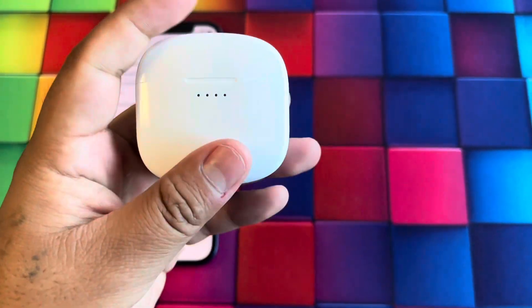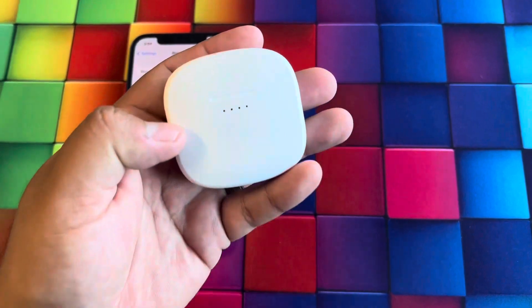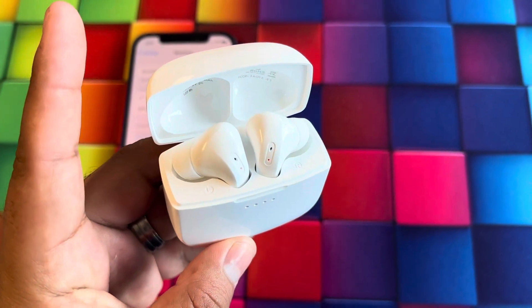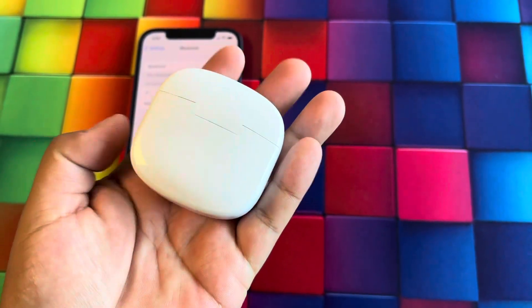The case itself is very nice — it's a small design. You have notification lights on the front which tell you how much battery the carrying case has, and then you have the two earbuds with a left and right indicator.